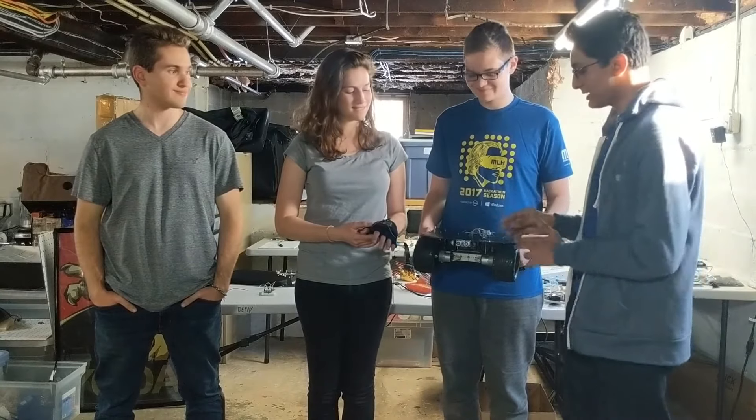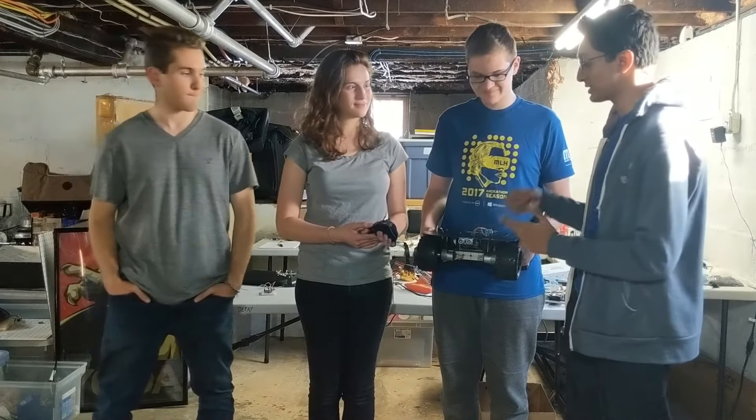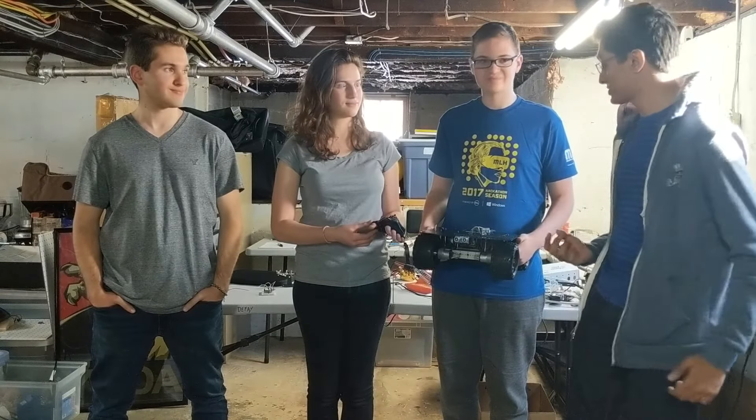Immediately after it does that, it gets a distance measurement from the ultrasonic sensor, and using the same method, it transmits it back to the glove, where it is used to control the haptics using the five-point scale.